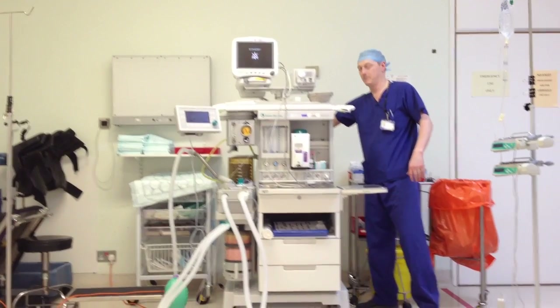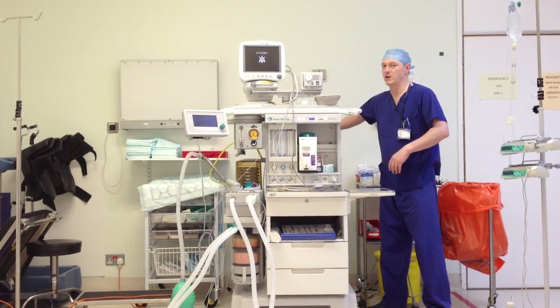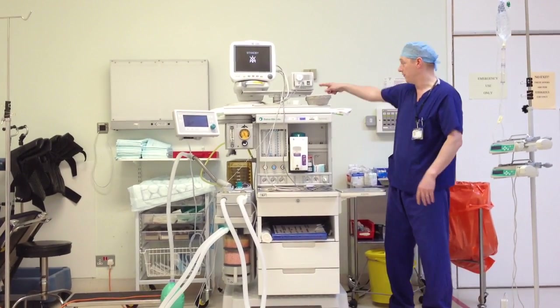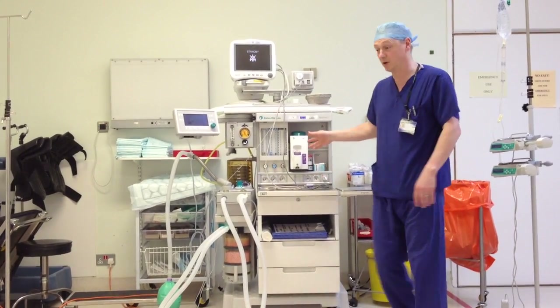Turn them off again. You turn them off because when you're using the machine it can drain the cylinder before using the pipework, so you'll lose your emergency backup.